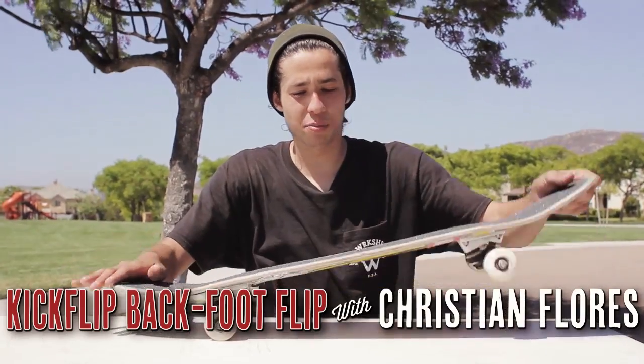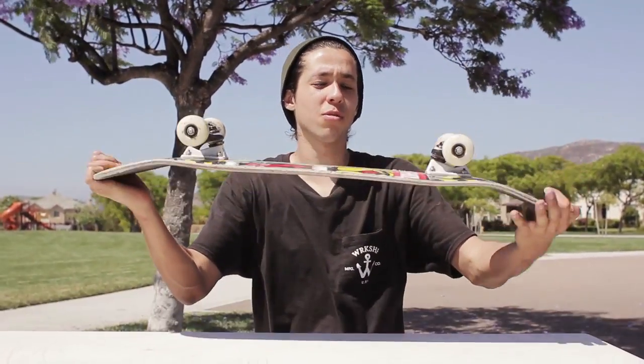Alright, so what the trick basically is, you pop it, you flick it, and then you're like — that's not a kickflip. You flick back.